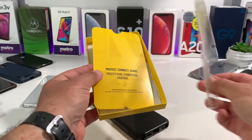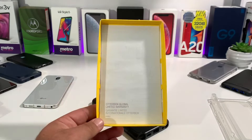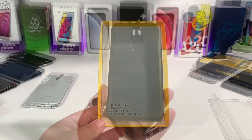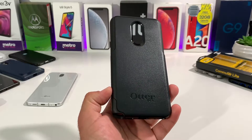Removing the case from the packaging, what you want to do next is remove the plastic insert — right there are your installation instructions. You can see the two pieces, and then you go ahead and install. I'm going to show you how to do this as well. You also get your limited warranty information at the bottom. Let's go ahead and take a closer look at the OtterBox Commuter Light Series case.